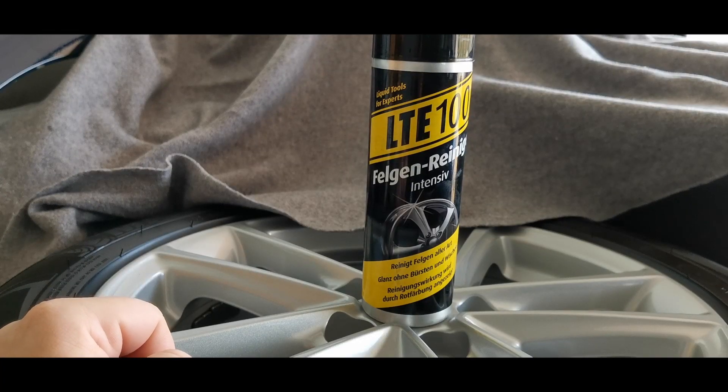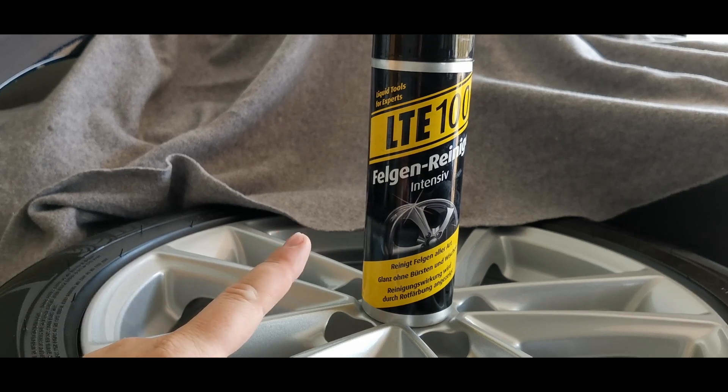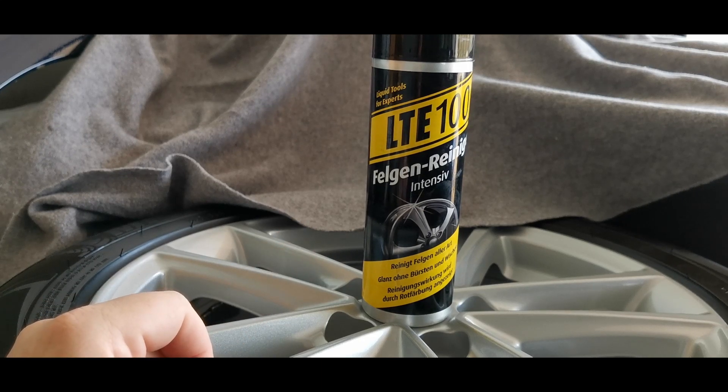Hi guys, this is Jolt. Previously I promised a follow-up on Aldi's wheel cleaner, because the claim was that it can clean five sets of wheels.